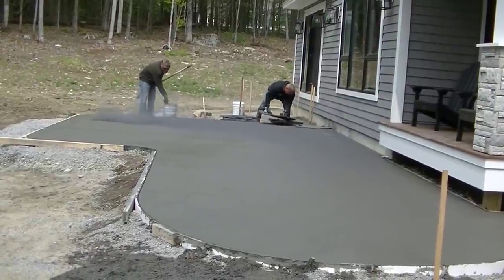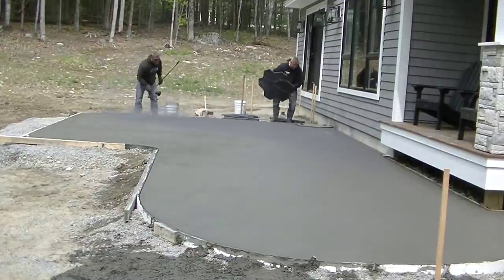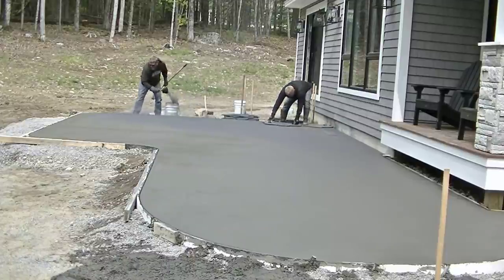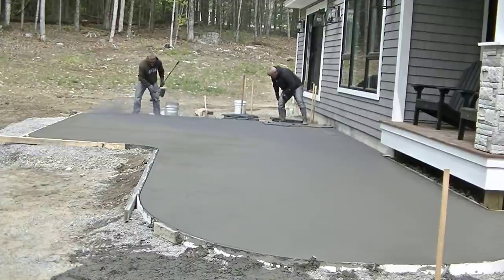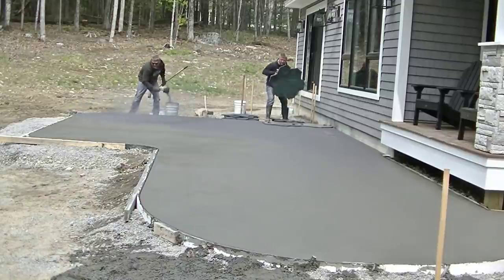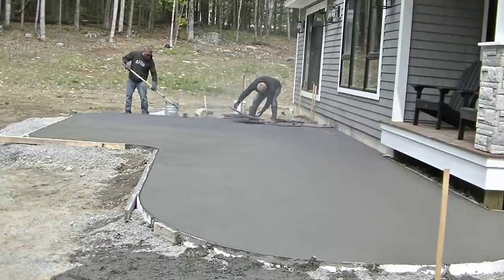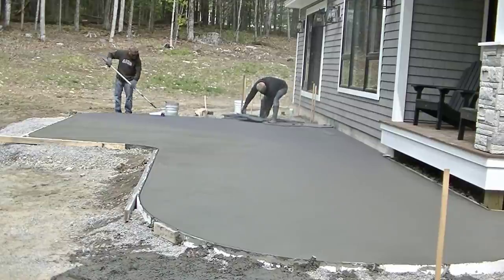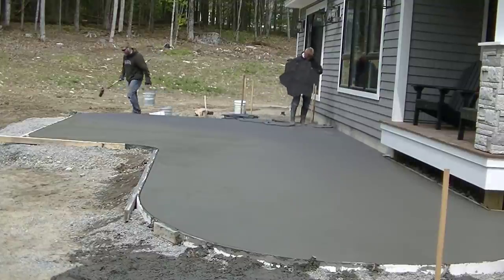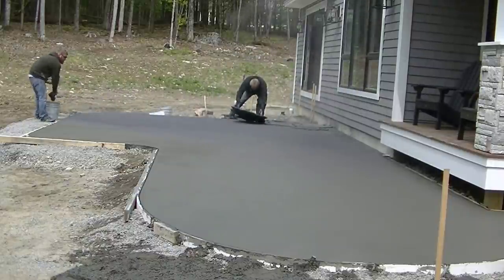Hey guys, Mike here with everythingaboutconcrete.com. I'm going to show you how we do a stamped concrete finish on this concrete patio. This is part two of a three-part series, so if you haven't seen part one where we actually poured the concrete, I'll have it pop up up top. Right now we're going to stamp it. There's a lot that goes on after you pour and before you stamp that I'm not showing here — I just wanted to show you how we put a stamp finish on this.